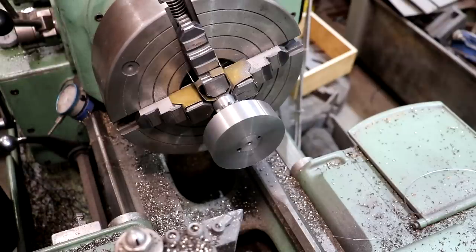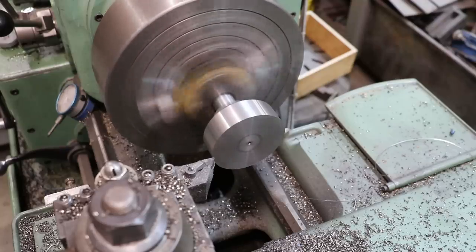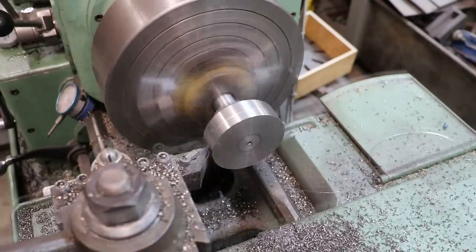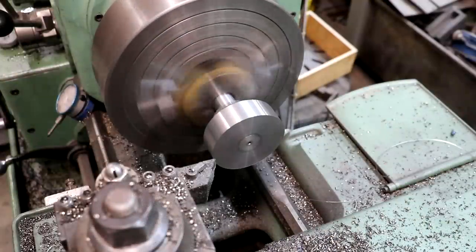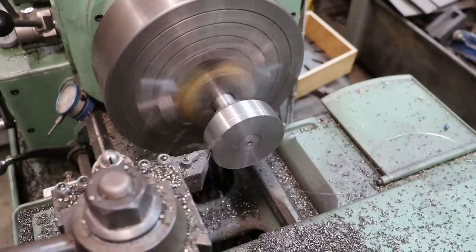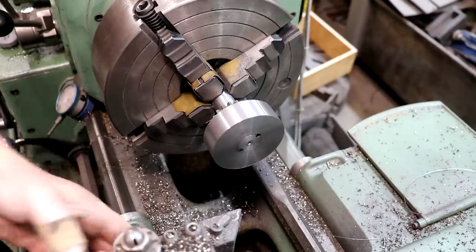I want to take this down to 3.200. I'm going to take about half of that amount, measure it again, and clean it up on the last pass. Check our measurement again — I'm going to go ahead and take the whole amount this time; that should take us down to 3.2 inches. And we're right on the money. Good deal. Let's chamfer those edges on that.